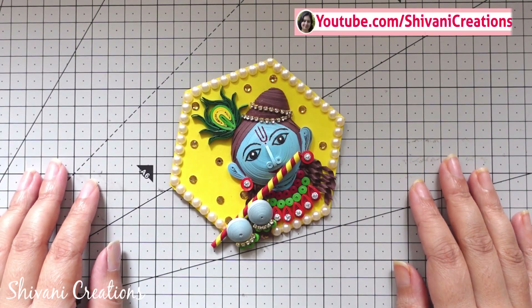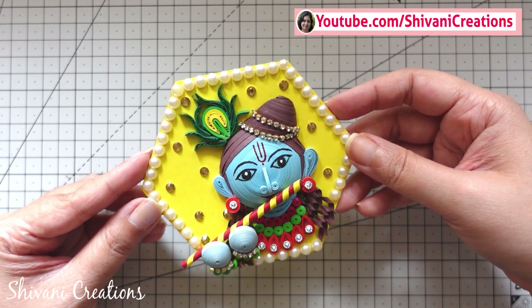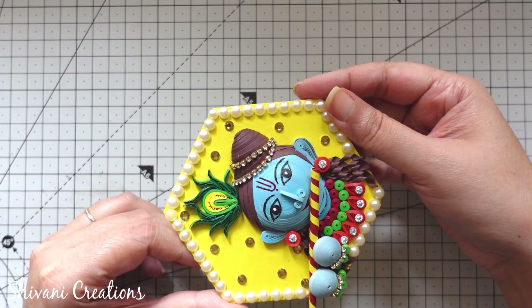Hi everyone! This is Shivani here. Welcome to my channel, Shivani Creations. Today I am showing you how to make this beautiful paper quilling Krishnaji fridge magnet.